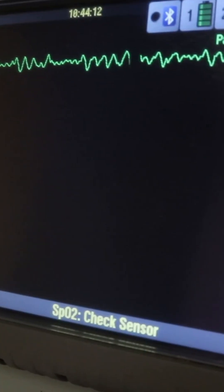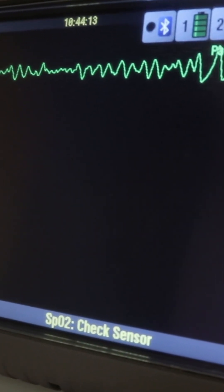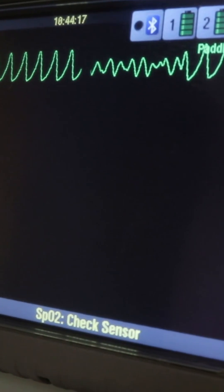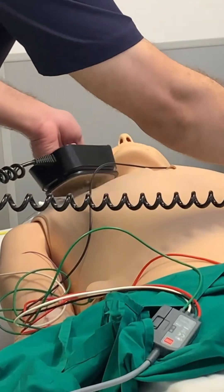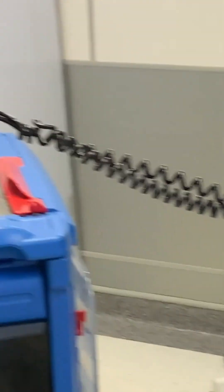For ventricular fibrillation or ventricular tachycardia without pulse, the heart is not pumping. The earlier defibrillation occurs, the more likely it is that the patient will survive. So once the defibrillator arrives, you need to give the shock.